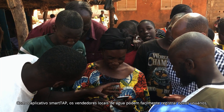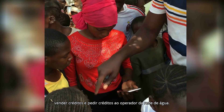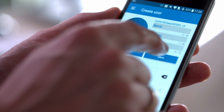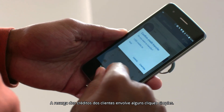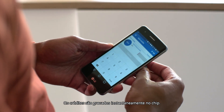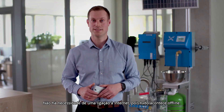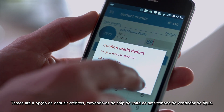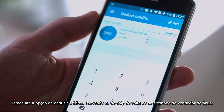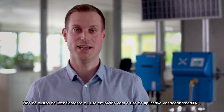With the SmartTap app, local water sellers can easily register new users, sell credits, or request credits from the water system operator. Signing up new users is fast and simple. Topping up a customer's credits involves a few simple clicks — the credits are written instantly onto the tag. There is no need for an internet connection, as it all happens offline. We even have the option to deduct credits, moving them from the tag back to the water seller's smartphone. There are no licensing or usage costs involved with using the SmartTap Seller app.